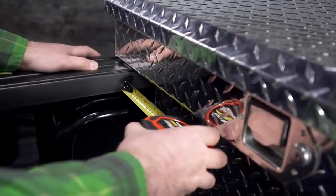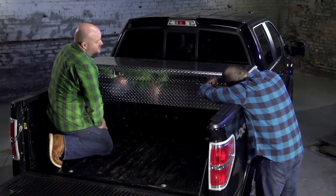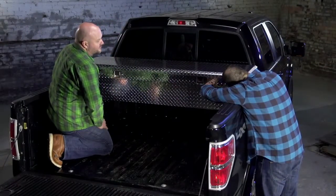Double check all measurements to ensure the box hasn't moved off center during installation. Readjust if needed. Now, firmly tighten both J-bolts.